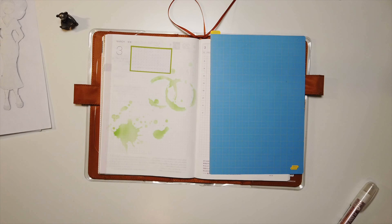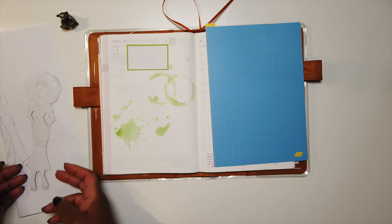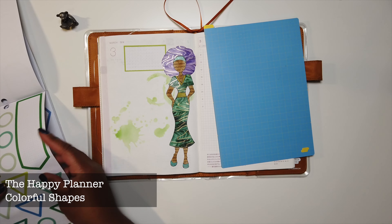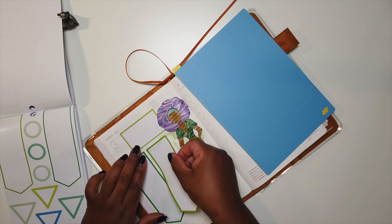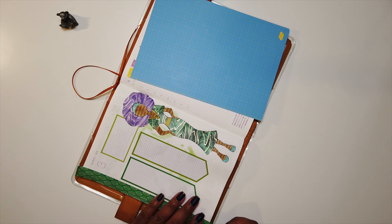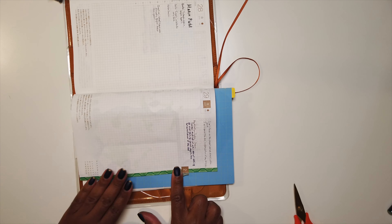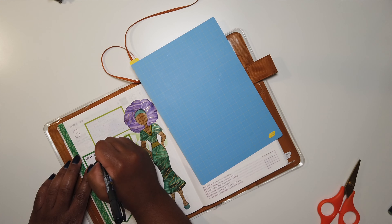Before I glue her in, I'm adding that same color splash using the Tim Holtz stencil, and then gluing her on the right side of the main page that starts the month. Now I'm taking this Colorful Shapes box from the Happy Planner to do my month in review — writing down things that went well for February, any opportunities I had, and goals for what I want to do differently this month. I also used some washi tape to outline the side of the page, cutting out the section on the opposite side so I could still see the number two for the last day of February.